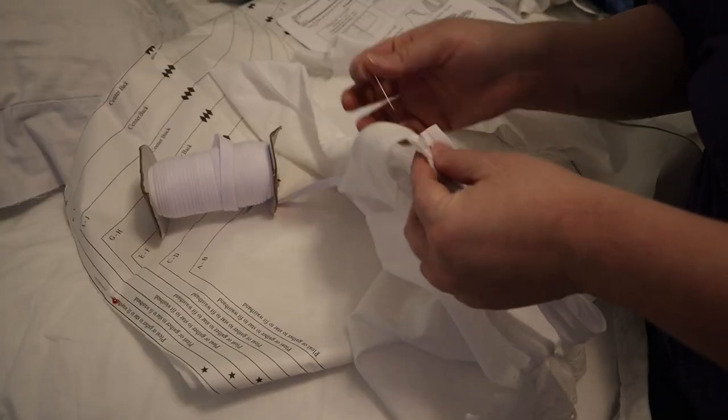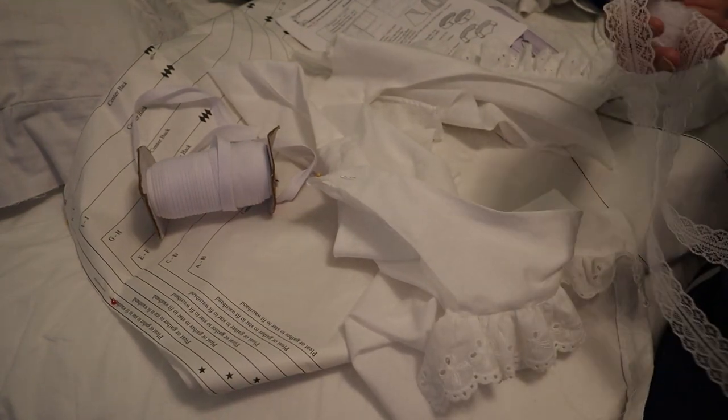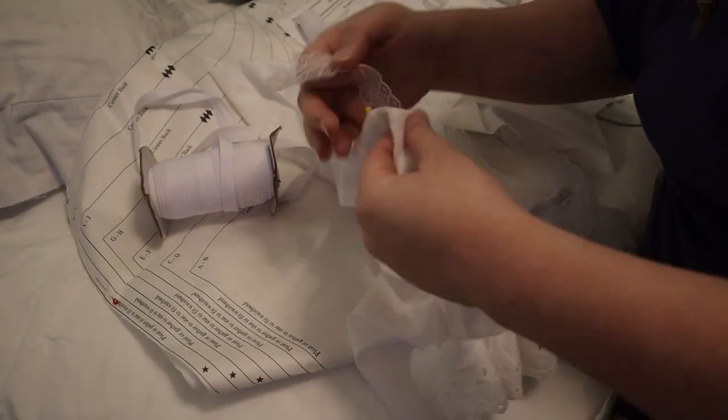But first, I needed to bind the armholes of the top of the combinations. I considered bias tape, but chose lace because I liked the look better.